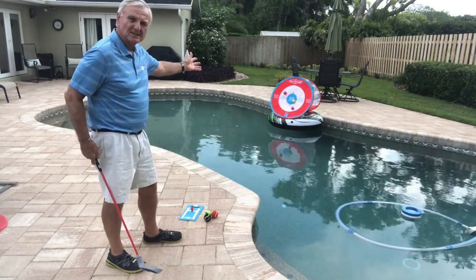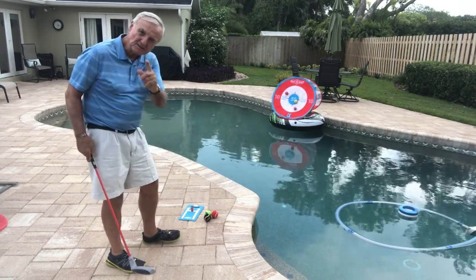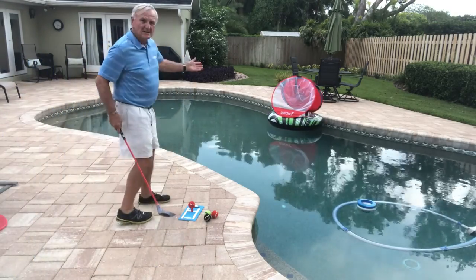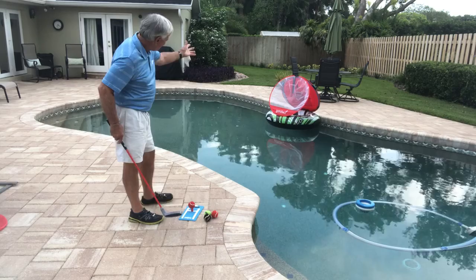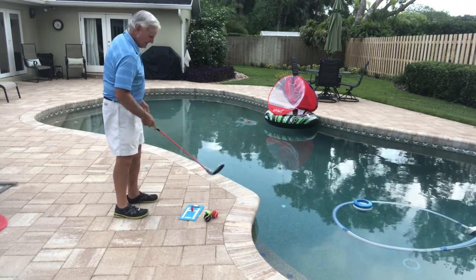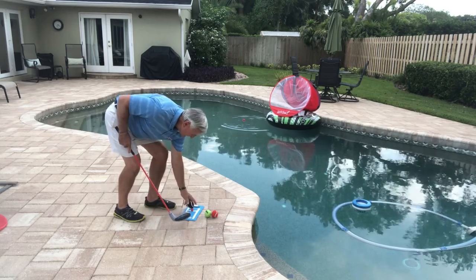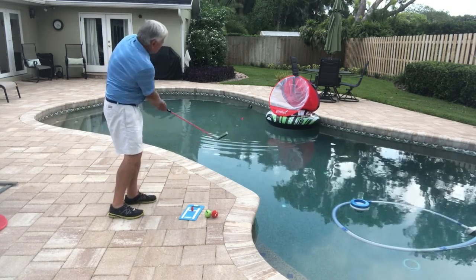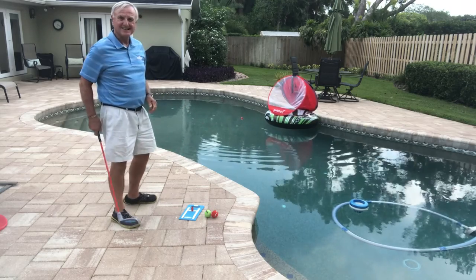Now all I have to do is turn that around and play into the net. Let me show you what that looks like. So now I've got the net ready to go. Just simply pitch the balls into the net. The balls float. You can keep score, create your own games. It's so easy. It's a lot of fun.